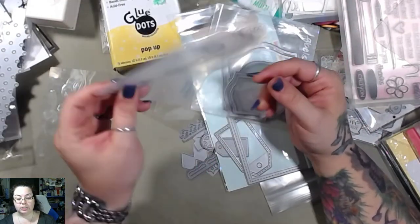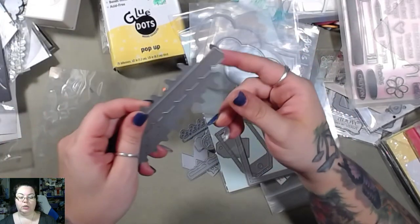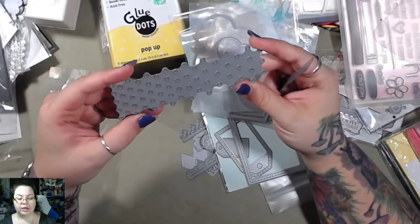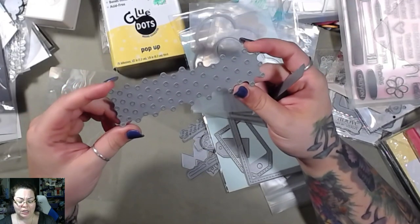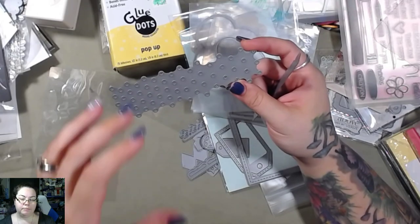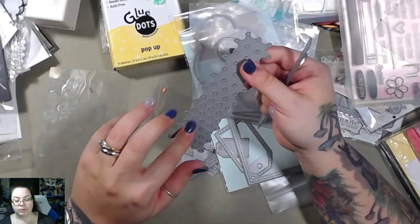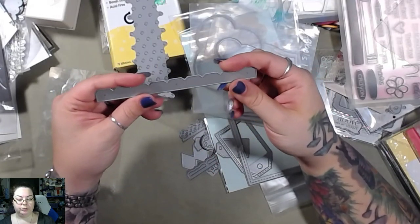More frames — but these are clouds. Excuse me, they're jumbo clouds. Oh, this is interesting — it's like a background punch. I like that. It's gonna punch out a lot of tiny dots. If you put whatever you're working on in there, it's gonna punch out these dots for the background. That's cute, I like that.